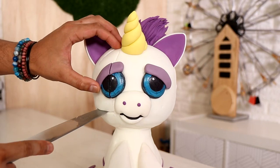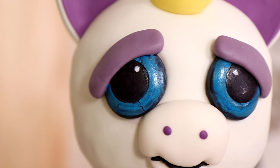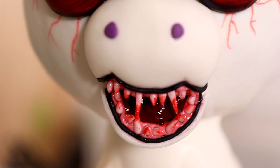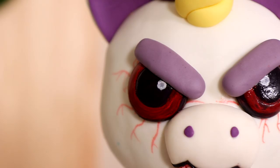A cute and scary unicorn cake. That's right. Today we are creating one of the most infamous toys of the 21st century. Is that a true statement? It could be. I really do like the way that this cake turned out even if my work is pretty shoddy. Hey guys, my name is Meredith Palmer. Let's get started.